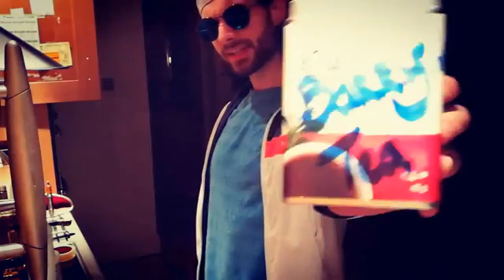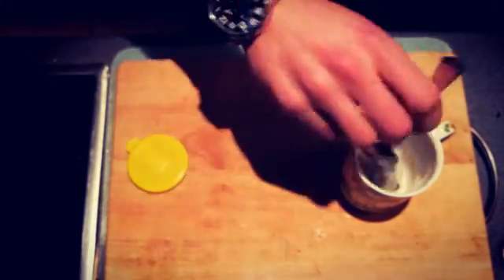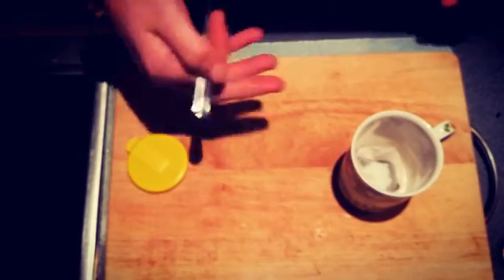We'll use Barry's tea — that's a better box. Take your tea bag, straight in. Throw in some sugar. I like sugar. Some people don't like sugar — that's okay. Sugar's cool.